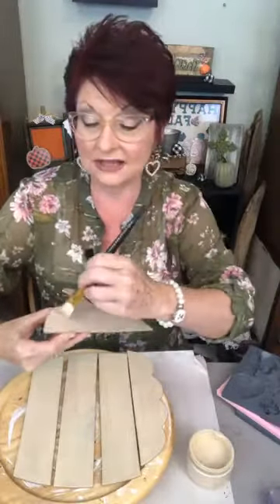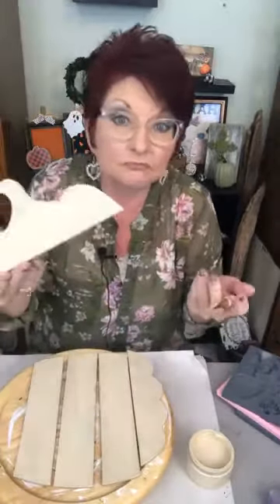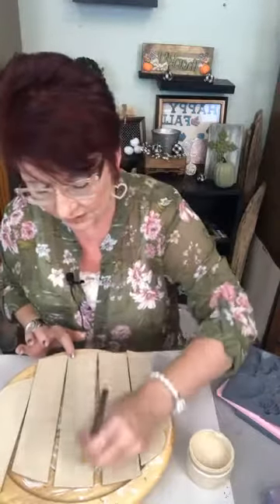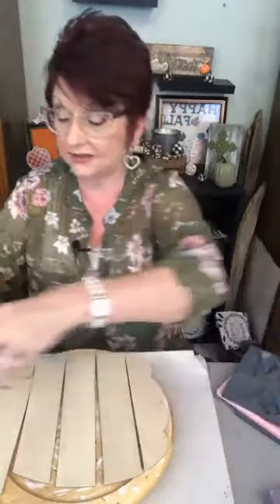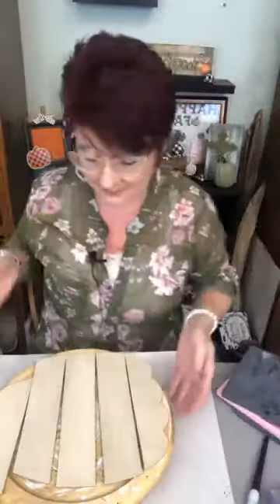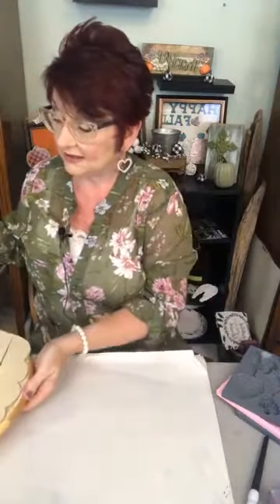All I'm doing is taking this little Dollar Tree pumpkin — it hung by twine in several pieces — and I'm putting some paint on it. I'm using Paint Couture's French Putty. We'll see if I need another coat or not. Let me set this aside and show y'all this, because this makes my heart happy. I don't know if y'all use molds or not, but I love molds. Do y'all use molds?